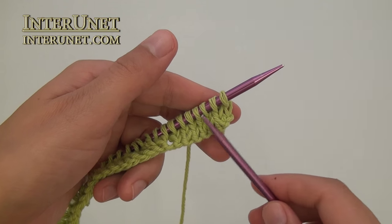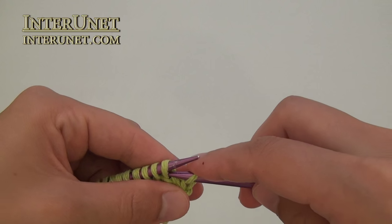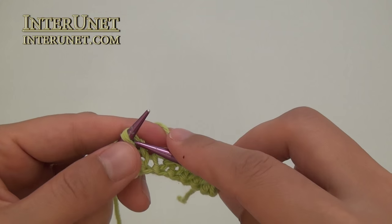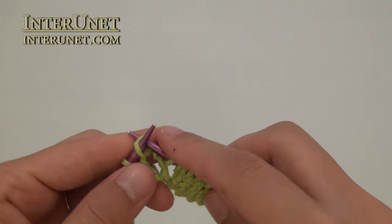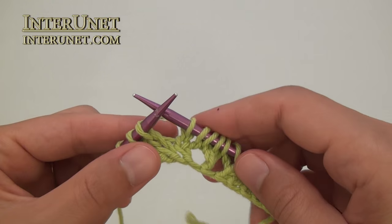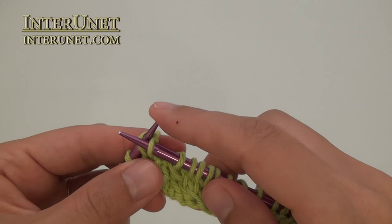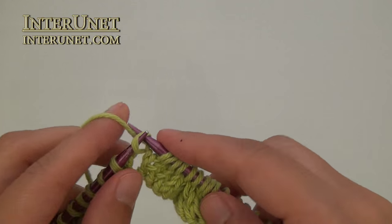Start each row on the right side with a slip stitch to the right needle without knitting it, and then knit two stitches together. Then knit four. Yarn over, knit three. Again yarn over, knit one. And again knit three stitches together. Then just repeat: knit four, yarn over, knit three, and so on.